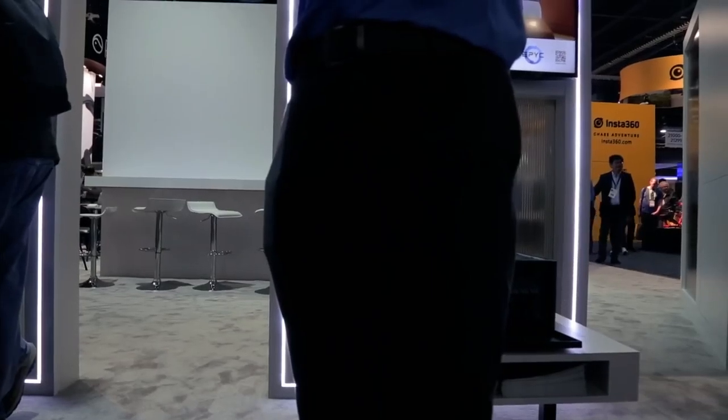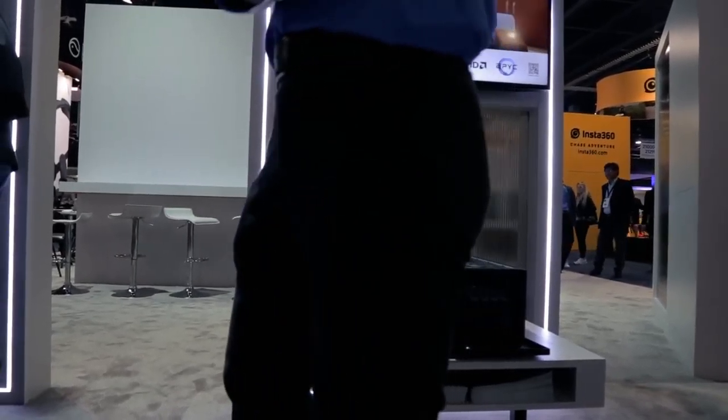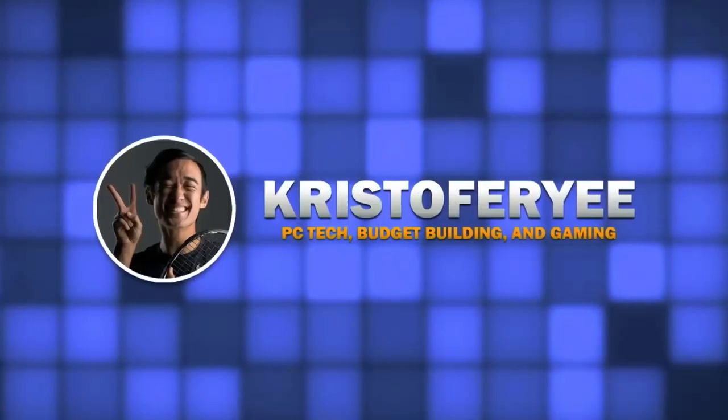Hello everybody, we are here in the EVGA suite at CES, day number one. While I don't have a meeting with them — because you're supposed to do that — I'm just going to go see if they'll tell me where it is. Let me check it.